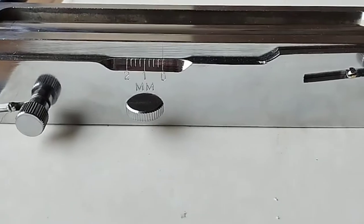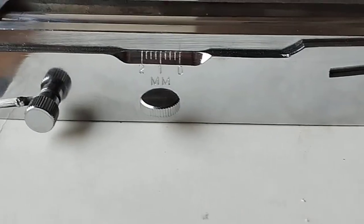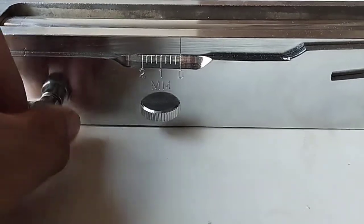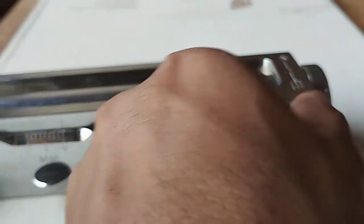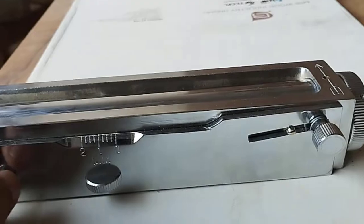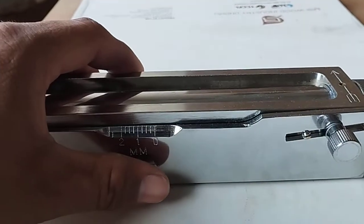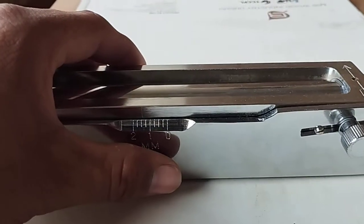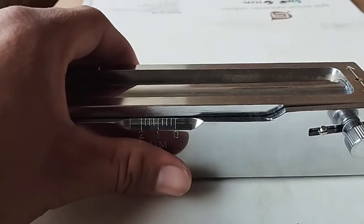As you can see, there is a marking to set up the size of the layer. You can just loosen these nuts, and once you loosen these nuts, you can easily set up how much thickness of the layer you need. You can set up the layer as required.